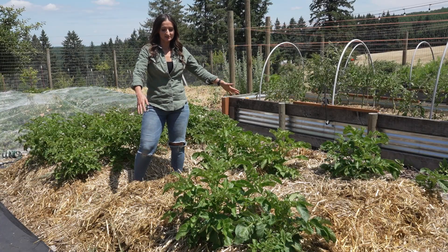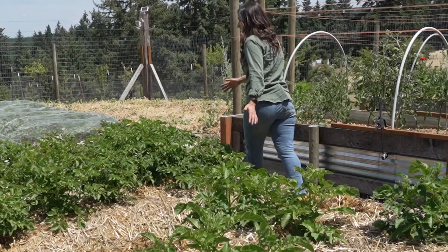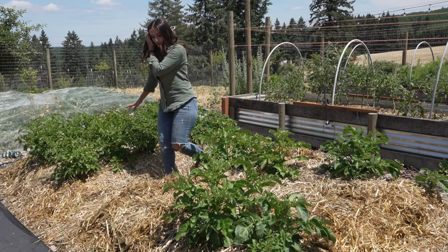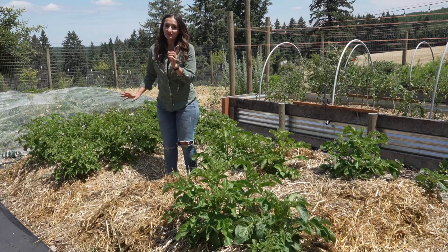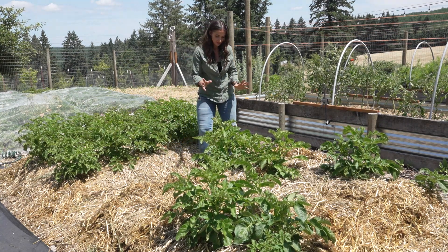I have two patches here and the patch behind me, this area right here, is doing quite amazing. As you can tell the potato plants look great and they all came up. This is a different variety - this is russet potatoes and these were yellow potatoes.